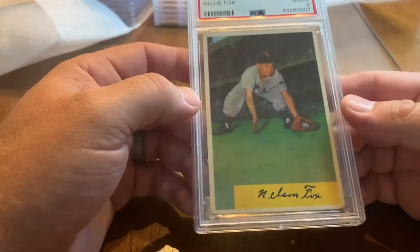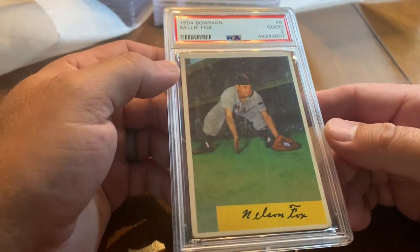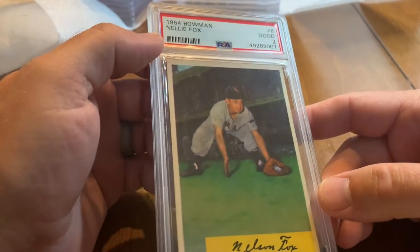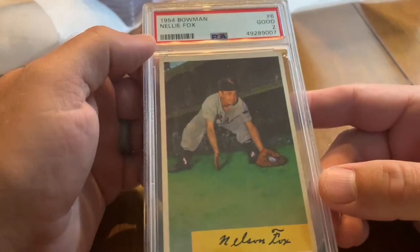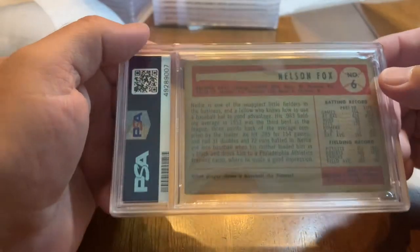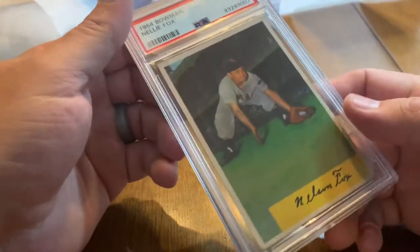Another Hall of Famer — 1954 Bowman Nellie Fox, Nelson Fox — got a 2. A different style card than what you get these days but a cool looking card.